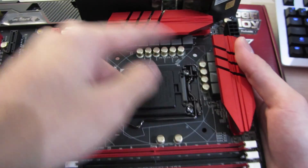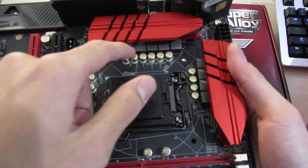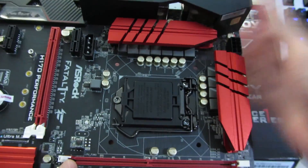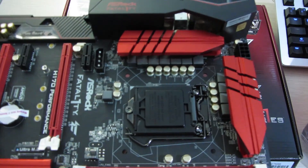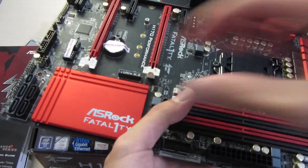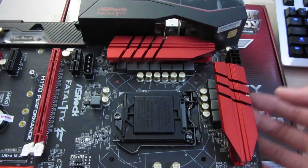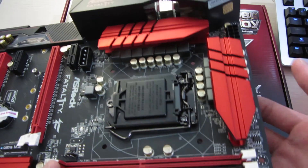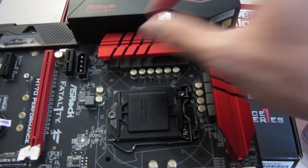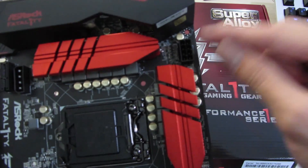Over here you can see the VRM arrangement, which is pretty overkill if you ask me, because this is just an H170 board, not Z170, so you cannot overclock on this. I have a feeling some of their Z170 boards are exactly the same just with a different chipset. There are these massive heatsinks, and right over here is the 8-pin power connector for the CPU.